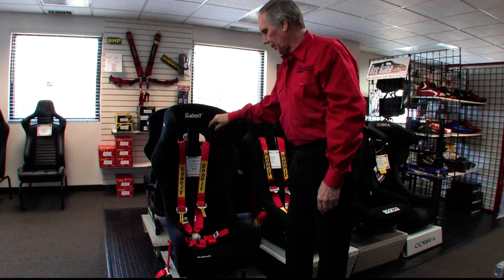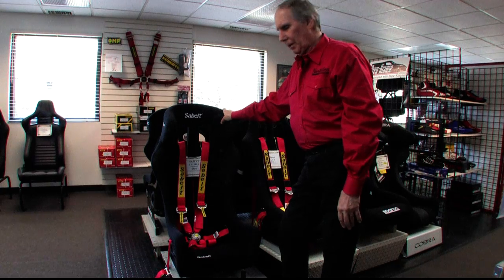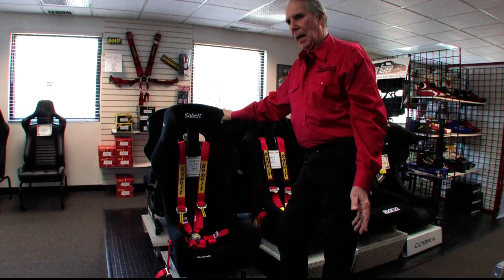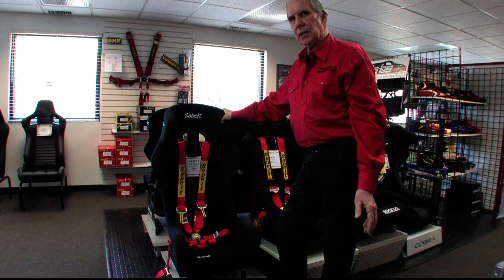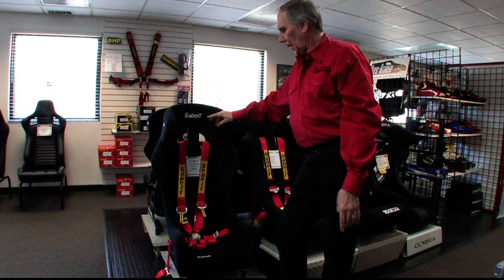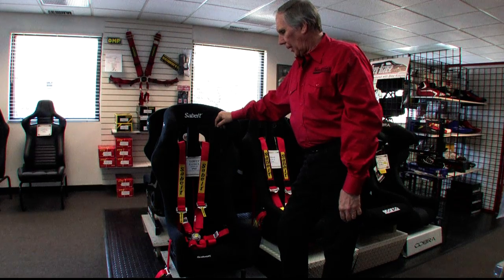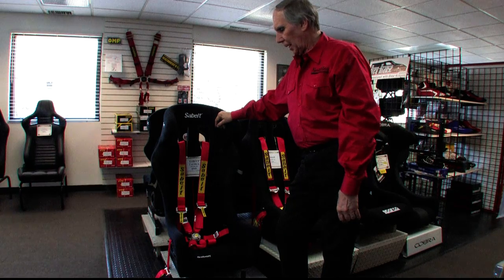This belt is $295 currently, and I think it's a terrific price point for essentially an entry-level top-line six-point harness. An equivalent belt from the Schroten manufacturer in Germany probably runs at least $50 higher than this belt, and that's for their entry-level belt as well. So I really like this belt a great deal — the adjusters work very well, the cam lock is a terrific device, and their belt material has always been top-notch. It's a great belt for less than $300.